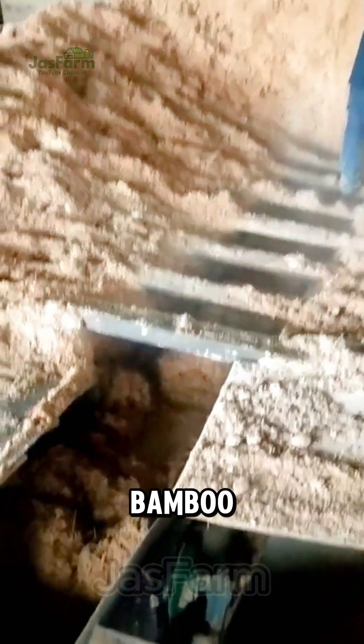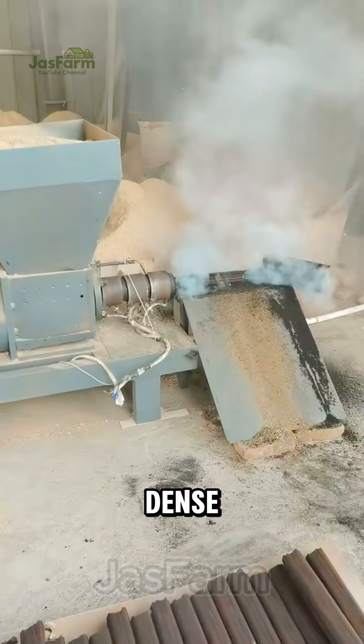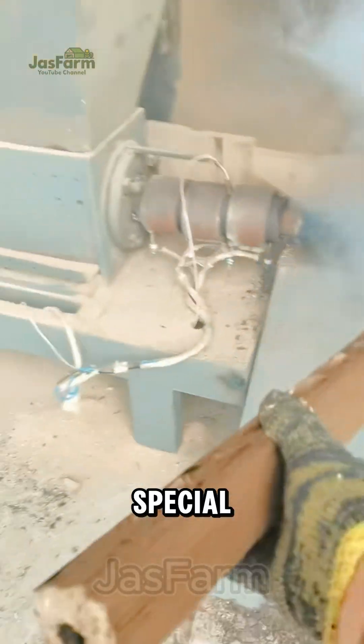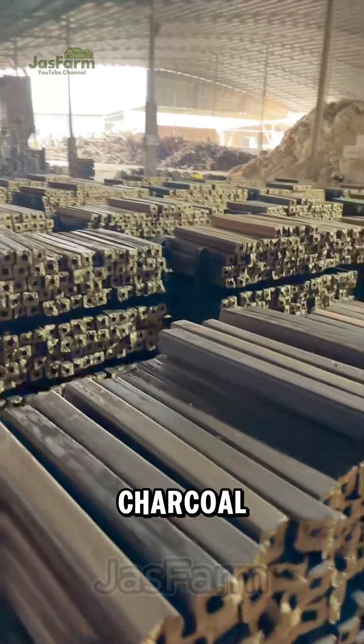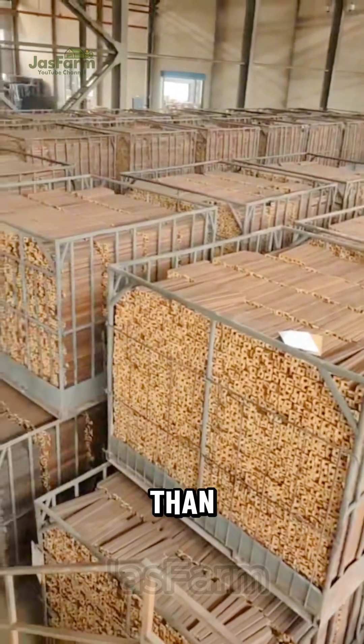Under high pressure, bamboo powder is compacted into dense, solid briquettes. The special design features a hollow center that improves airflow, making the charcoal burn evenly and longer than regular wood charcoal.